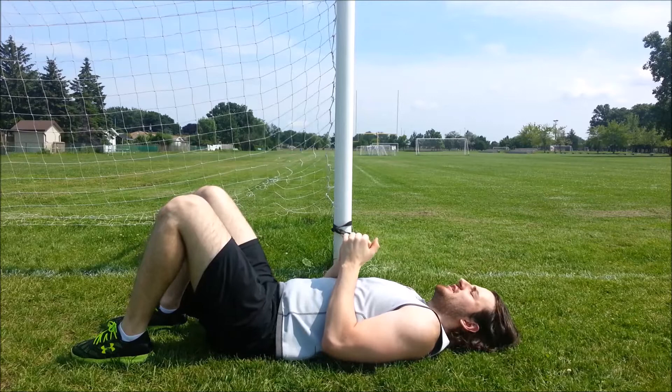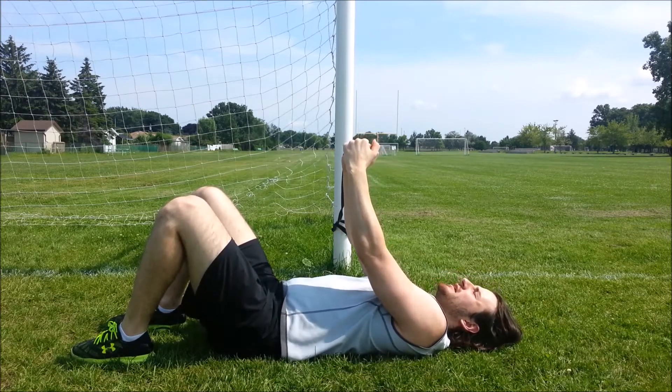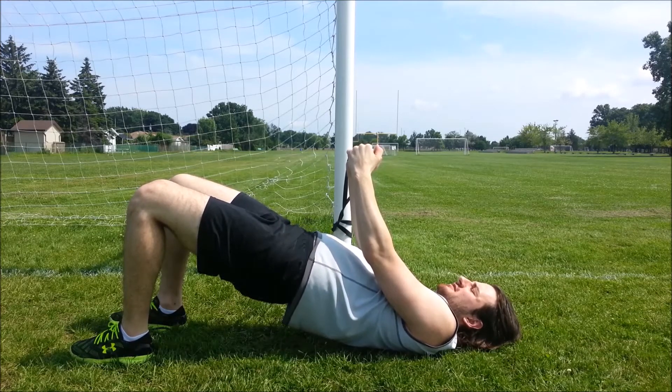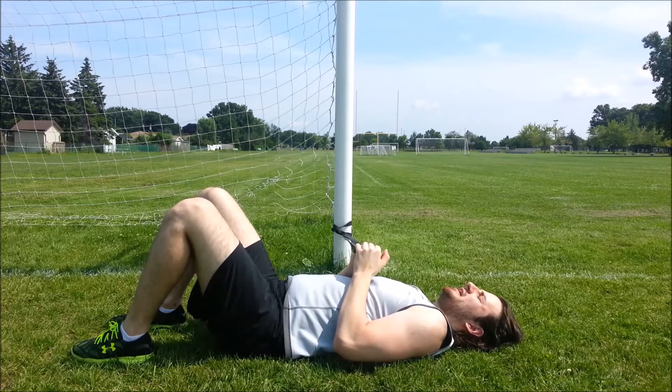From this position, we're going to engage in the pallof press and then engage in the glute bridge — we're going to lift our hips up, hold this position, and then come back down. Then we're going to repeat this.